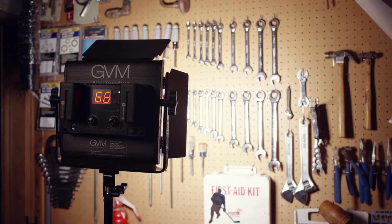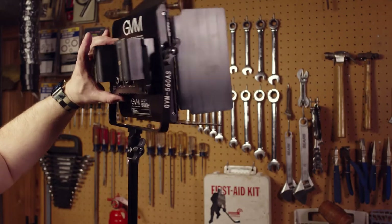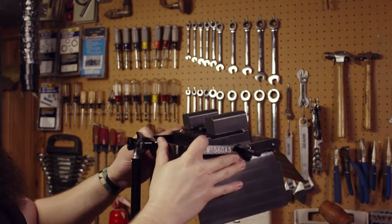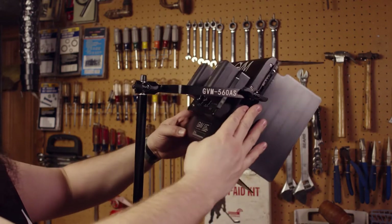Another useful feature of this panel is a battery option. They aren't included, but two NPF batteries can power this light when electricity is not available — handy, but as I don't expect to be using this light outdoors, I don't expect to use this option. Even though the built-in barn doors are a nice feature, the build hits a major snag if you want to tilt the light down. Fortunately there is a quick fix for that, as the bracket does have a horizontal option.